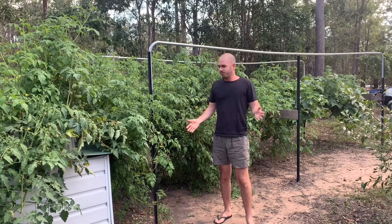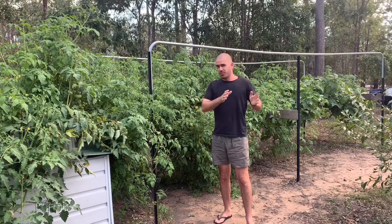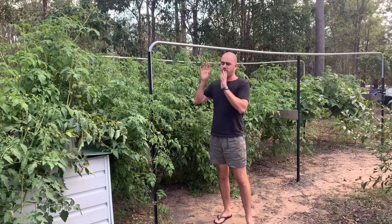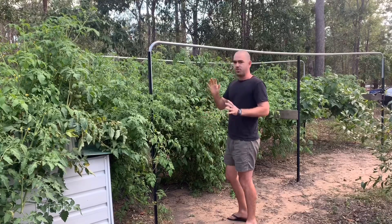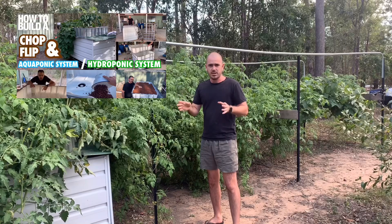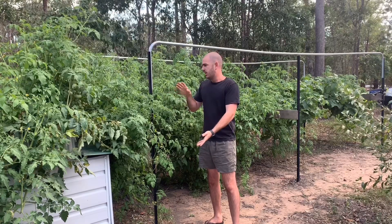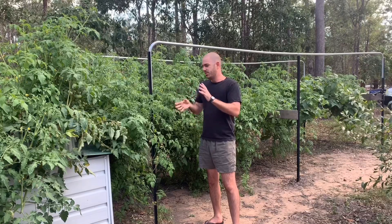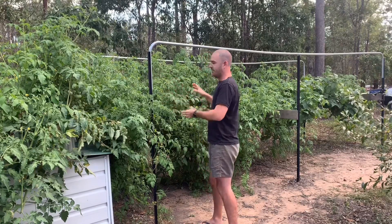Welcome back to WhoChose. I'm going to show you today the process that I go through to change out my nutrient reservoir for the system. My nutrient reservoir is actually a chop and flip IBC food safe water container that I've made into the reservoir for both the flood and drain and NFT system.